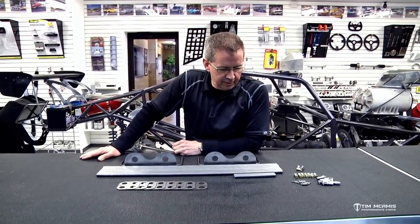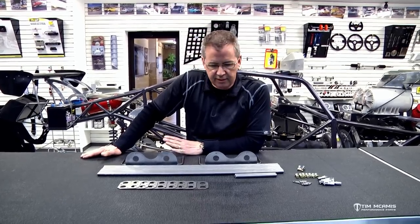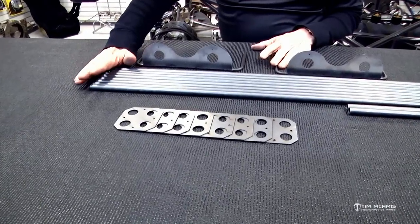Body mount kits. We have a couple options for body mount kits and I wanted to explain the differences and a little bit of instruction on how to use them, but there's two kits available.